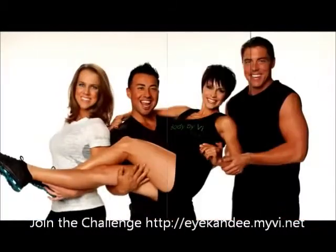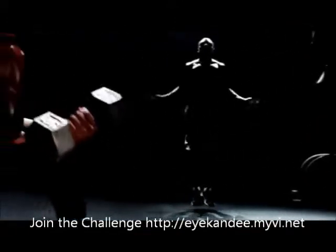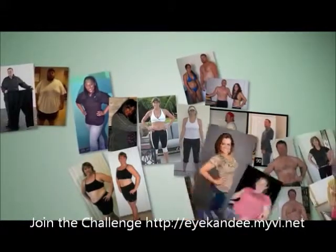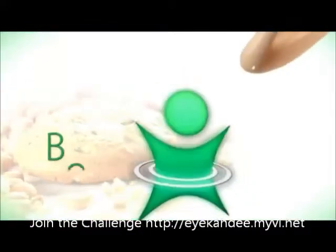Chances are, right now, you want to lose some weight, build more muscle, and get in better shape. Or maybe just want to live a healthier lifestyle. We're here to challenge you — to challenge the way you think about slimming down and shaping up — by introducing you to the Body by Vi 90-Day Challenge.